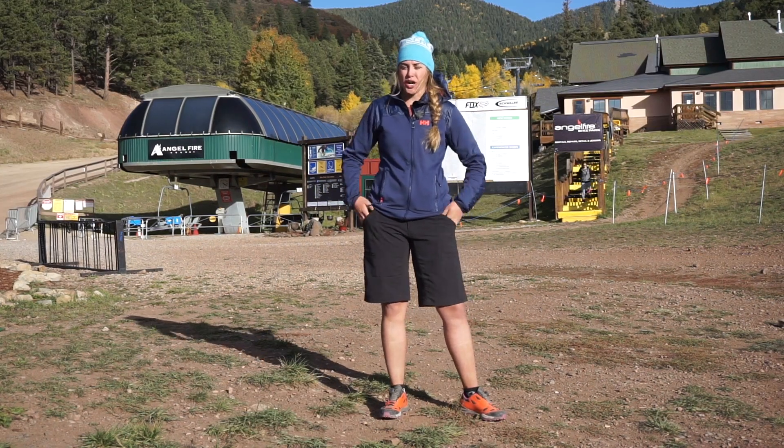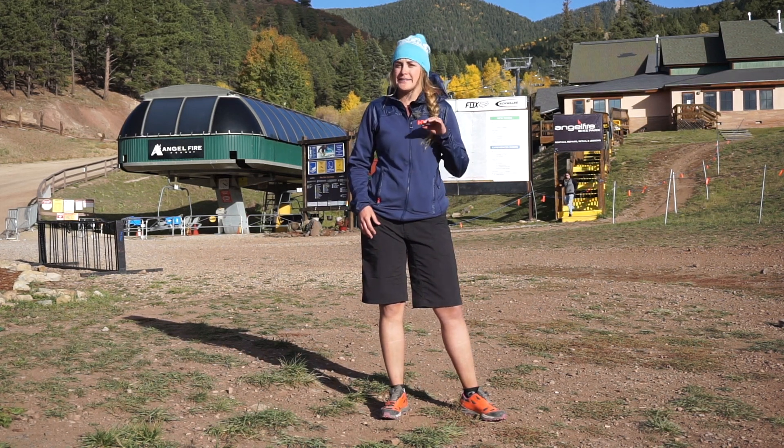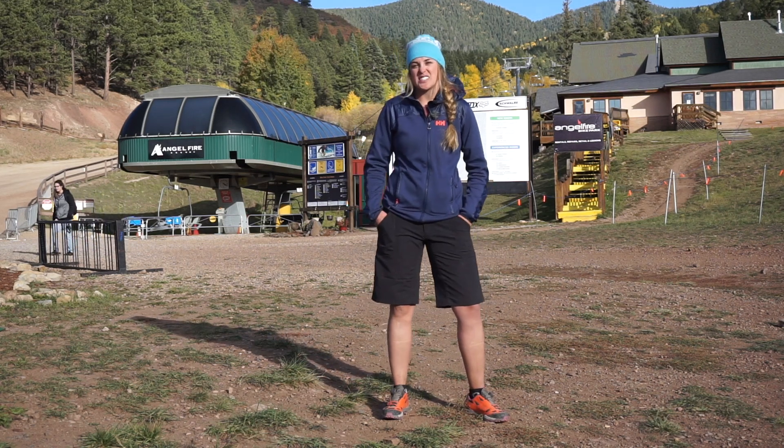These do have a DWR coating on them so they are water repellent. Now if you get caught out in a downpour you're probably still going to get wet, but if you find yourself out when it starts sprinkling you're going to stay pretty dry.